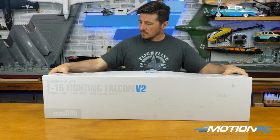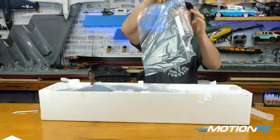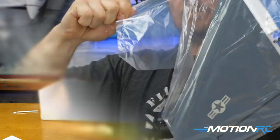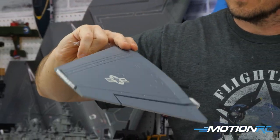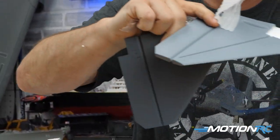Pulling it out of the box, you're going to see that like most FreeWing models, it's packaged beautifully within the foam. Some of the things you'll pull out — you've got your two wing sections, and you're going to see all of this stuff is already pre-painted with the decals on it. The wing has the stars and bars on it. So you'll pull out the two wings, your two horizontal stabilizers, and your vertical stab.